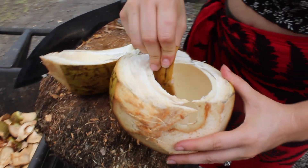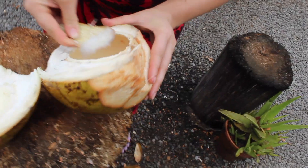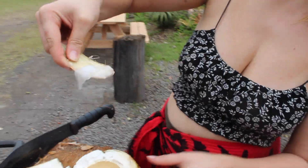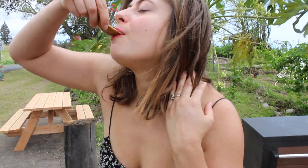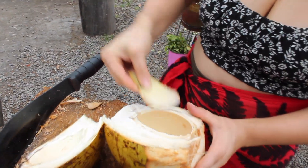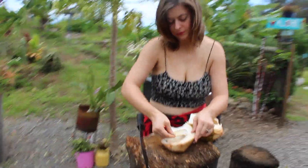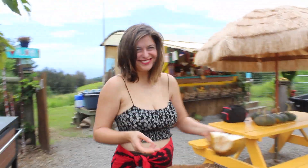This one doesn't really have very much in it — hardly any meat. It's mostly water, right? Yeah. So here, you still have like a little bit of the spoon meat.